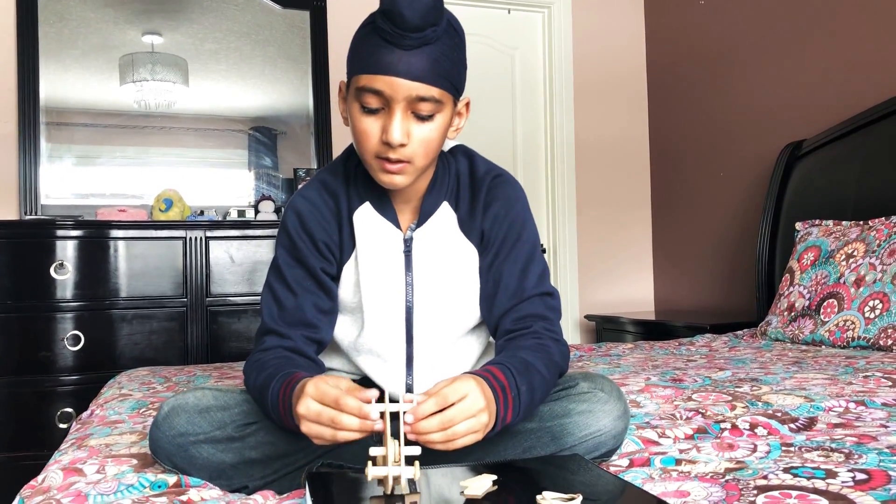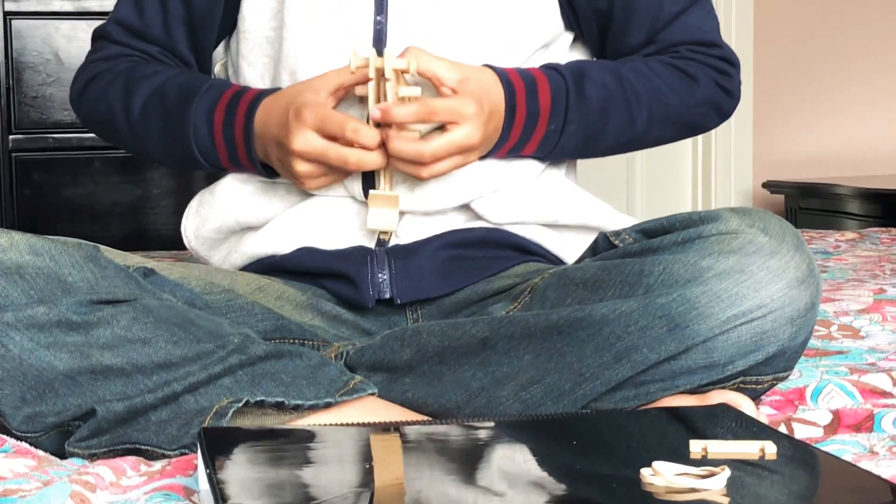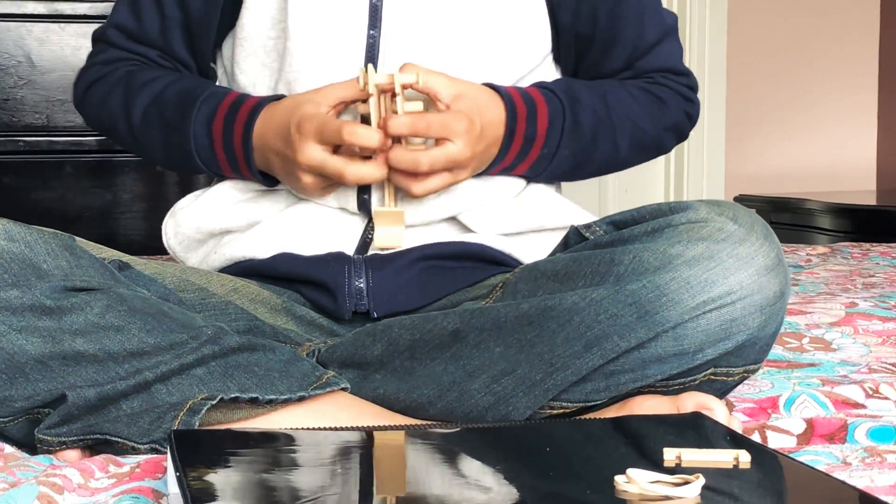They're not all the way in. With these two pieces, try to spread this out as much as you can — but don't spread it out all the way so that it breaks.